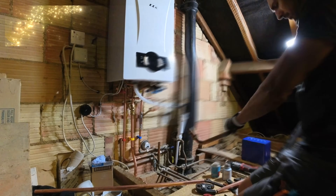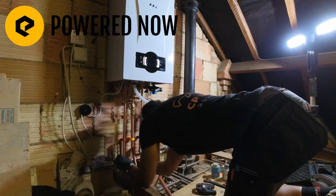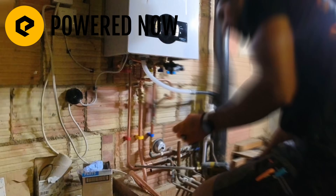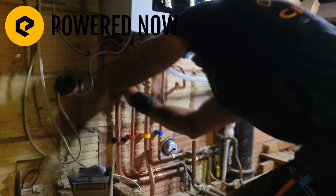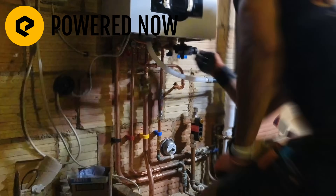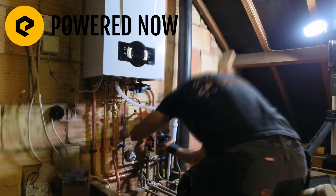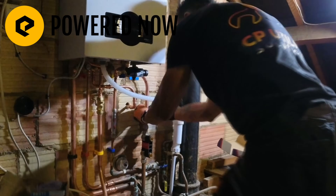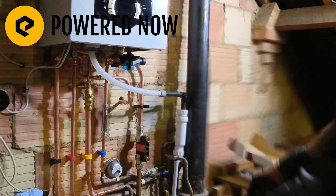A job like this is a perfect example of where Powered Now comes into its own as a job management software app. This quote was all set up in the app and sent across to the customer, which they accepted, so all the details are already loaded. Once the job's done, I just click one button and it converts the quote into an invoice and sends it to the customer — no paperwork when you get home after a long, laborious day like this. There's a link in the description for a 14-day free trial — give it a go.